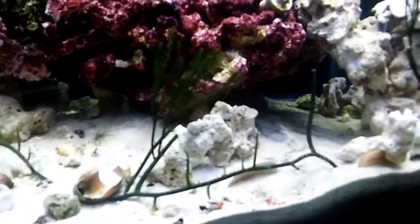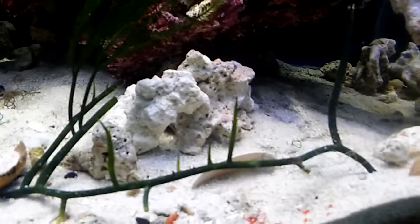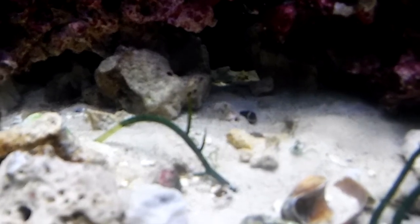Over in the algae tank, the macro algae I thought was dead — this caulerpa string — within a week grew all of these tips out of it, and all these little studs that are coming out. The red gracilaria is gone — it must have become food or just melted away.